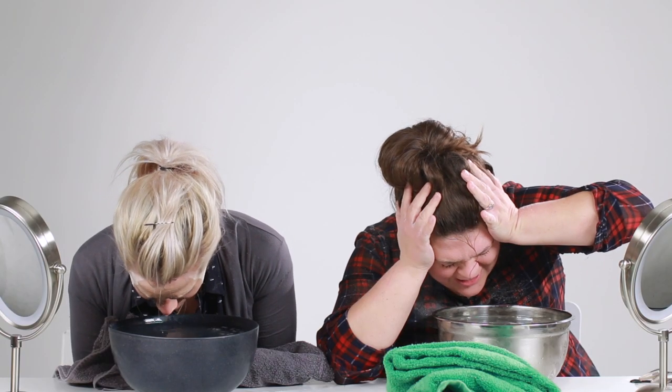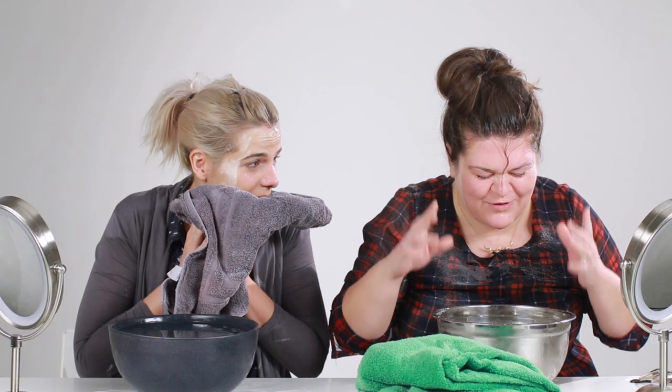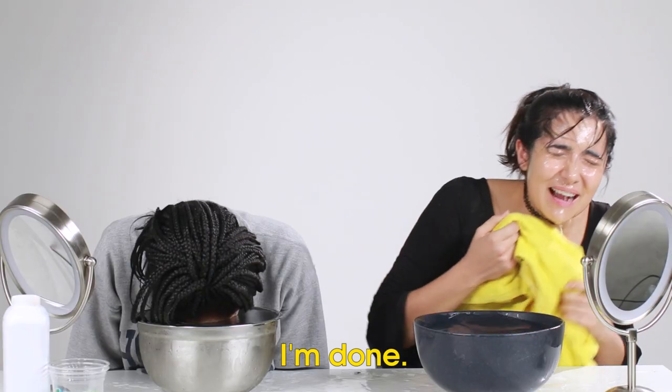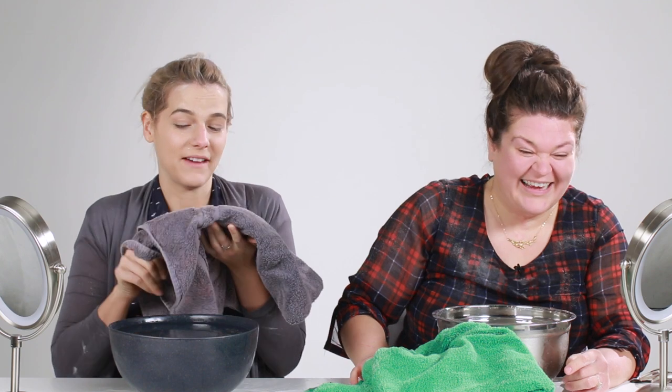I'm crying. Oh my god, my head hurts. I'm catching pneumonia, I can feel it. Imagine the worst head freeze you've ever gotten, and then imagine it's on the same day as the first day of your period. Nope. I don't know what I hate more — the fact that we did this, or the fact that our face looks good afterwards. My face looks pretty good.